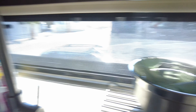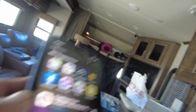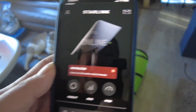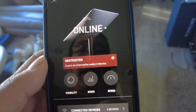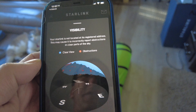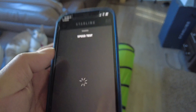It's been about three minutes and I can see the dish on the Jeep has found its location. I'm logging back into the Starlink app. There's an error that says 'obstructed' — expect an error every two minutes — but it says I am online. Let's see what the speed says.